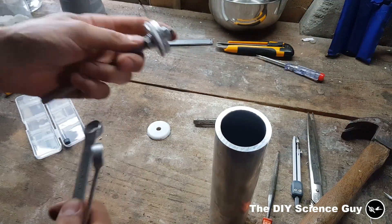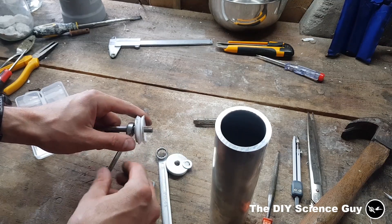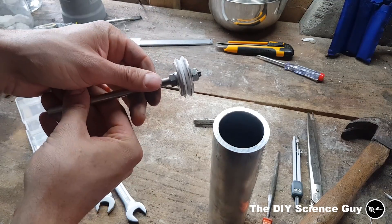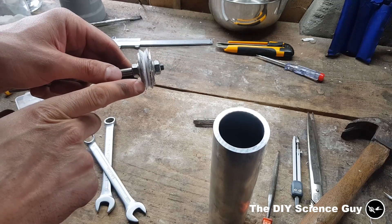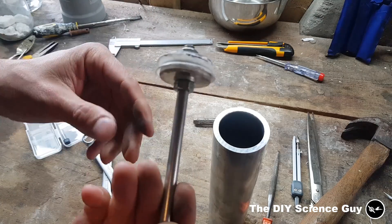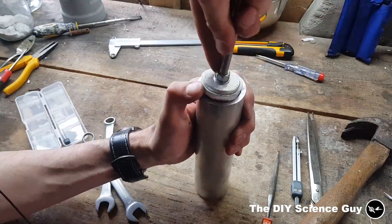Now we have two of them. Put this one backwards like so — now they're back to back. This one will hold the pressure from this side and this one will hold the pressure from that side. Now I need to get it in, and of course this one won't get in that easily, so I have to massage it in.